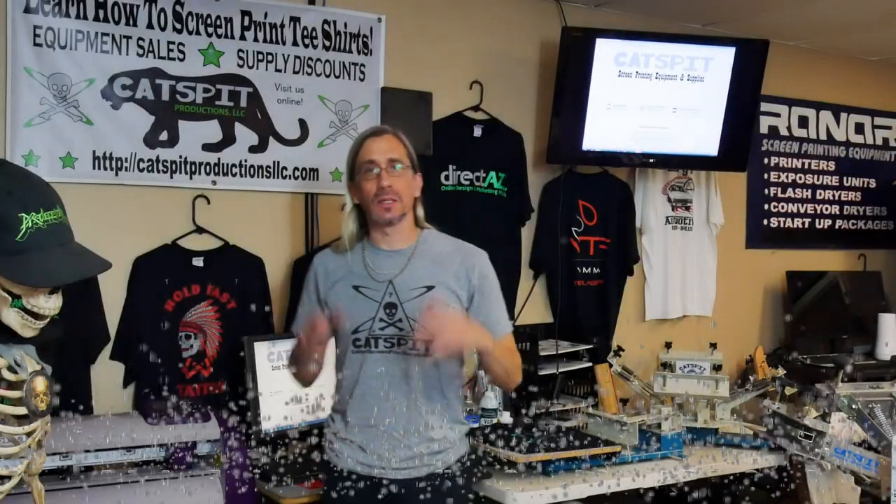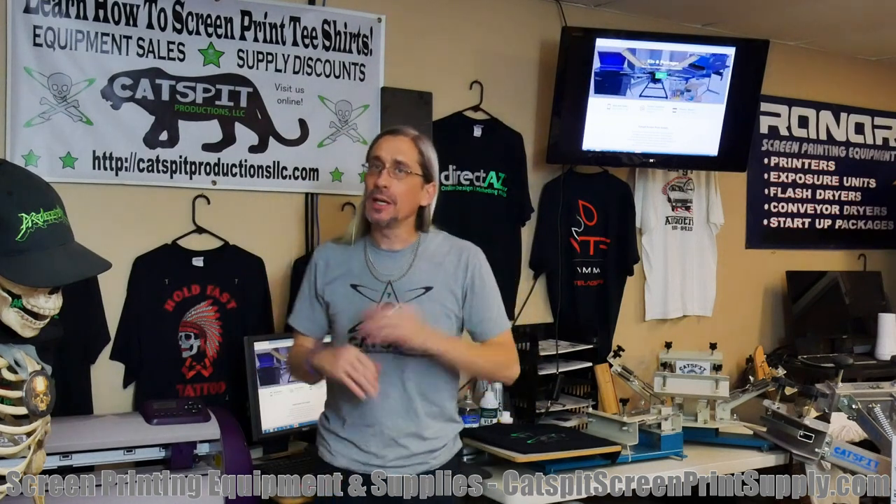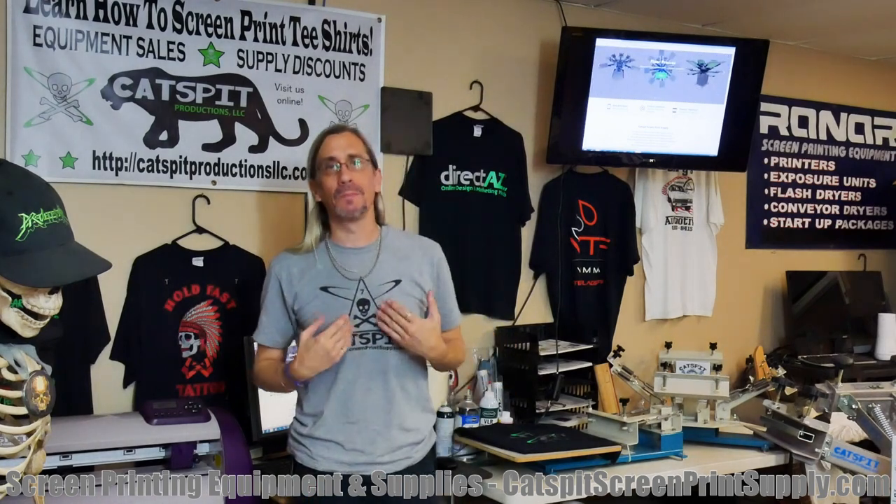Hello everyone, thanks for clicking on my video today. I really appreciate your time and attention. I'm your host, tutor, and teacher Jonathan — nice to meet you all. I've been making screen printing tutorial videos here on YouTube for over 11 years, going on 12 years or something.